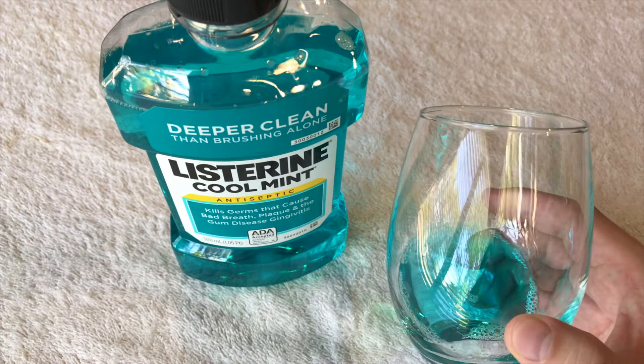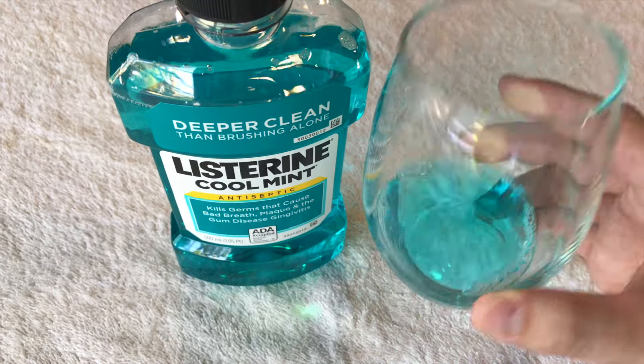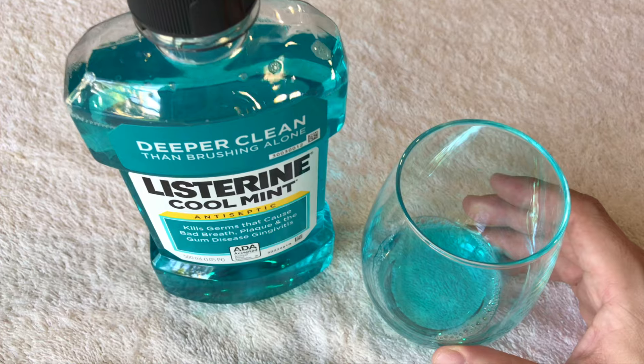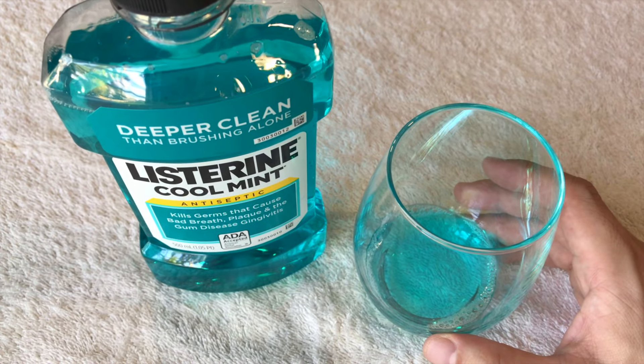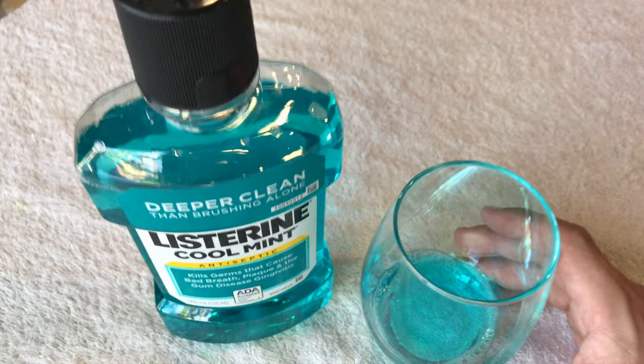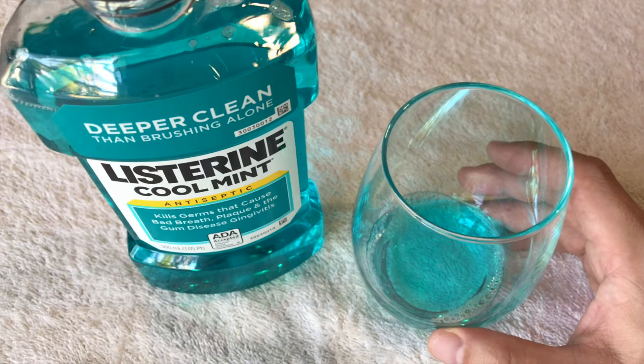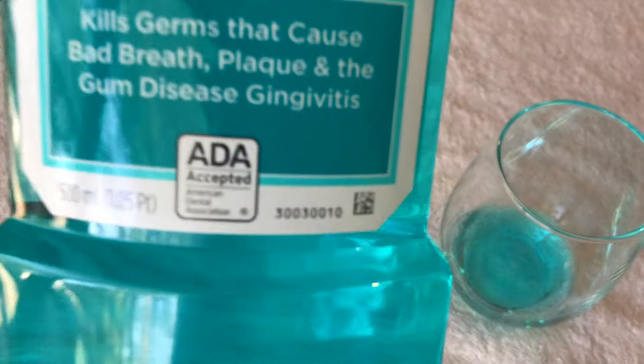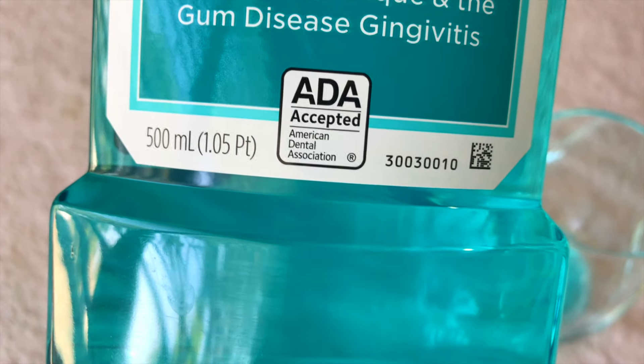This bottle will last me about two months. It depends on how much you use and how many times per day — I personally only use it once per day after brushing in the evening. I don't use it every time I brush because I'm a little concerned with it drying out my gums.